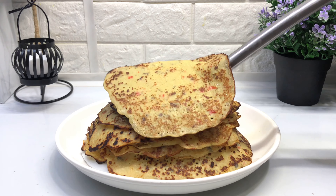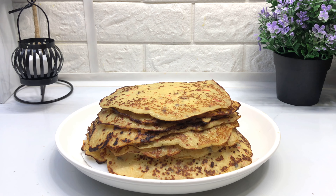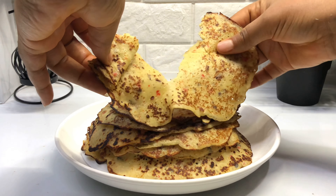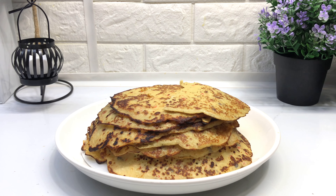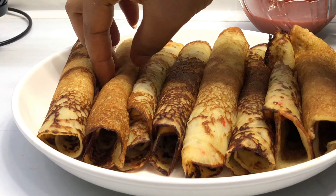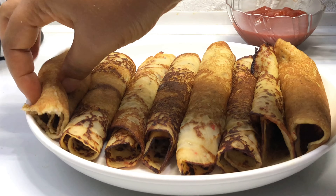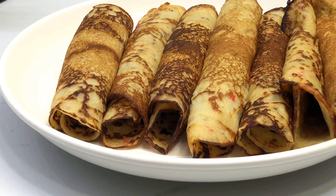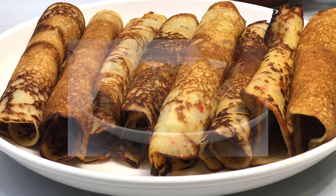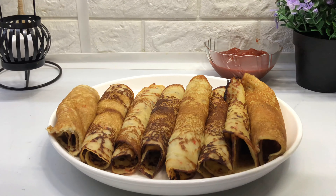And here we have our potato pancake — see how lovely this is looking! It has that perfect pancake texture. Look at those edges — can you see what I'm talking about? This one I didn't add melted margarine while frying — you can see how different it looks, but they both taste the same. Thank you for watching my potato pancake video. Don't forget to give this video a thumbs up, comment below, and share my recipes. I would like to see you next time — bye!